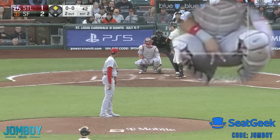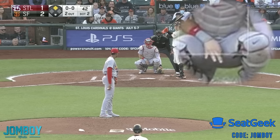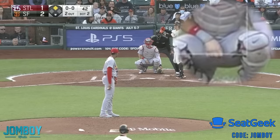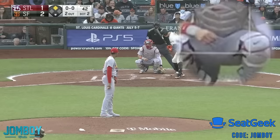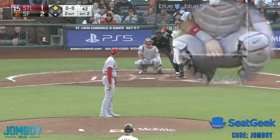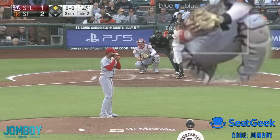It could be a lot of things. The most common one would be two, one, three — so it's the third finger he puts down. Another common one: outs plus one — so there's two outs, plus one means the third sign. Or it could be 'chase the one,' which means whatever number I put after one, that's the one you're going to throw. Who knows what code they're using, but that's what's going on — and the runner on second is trying to decipher this.